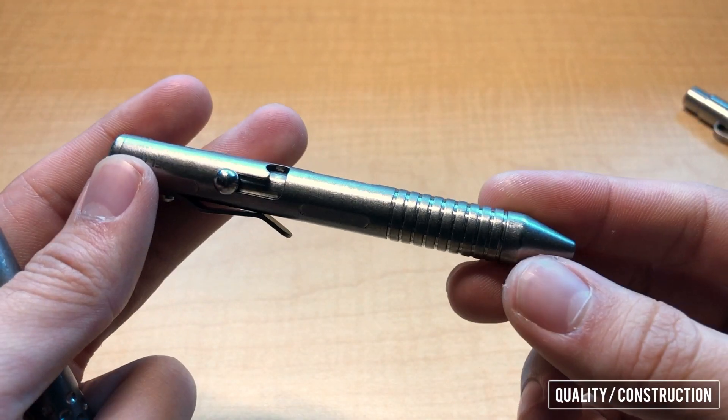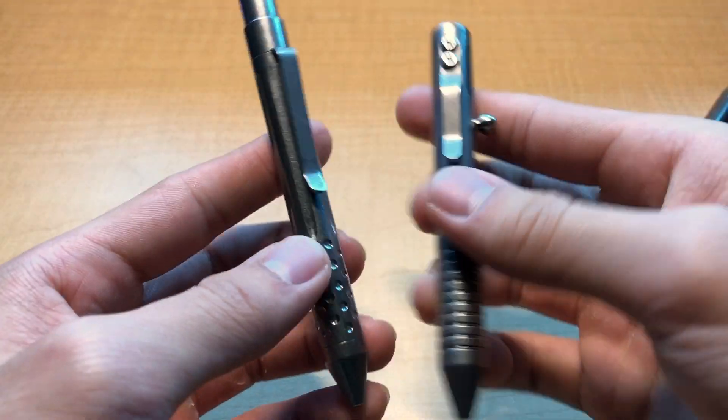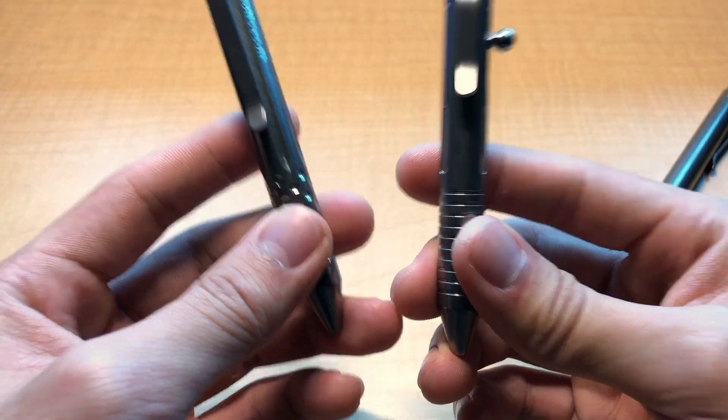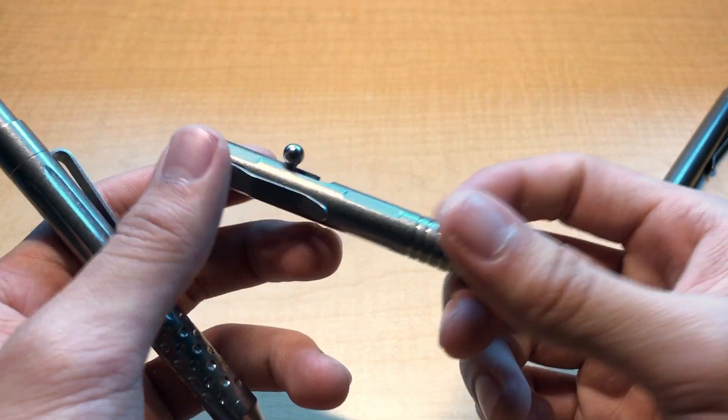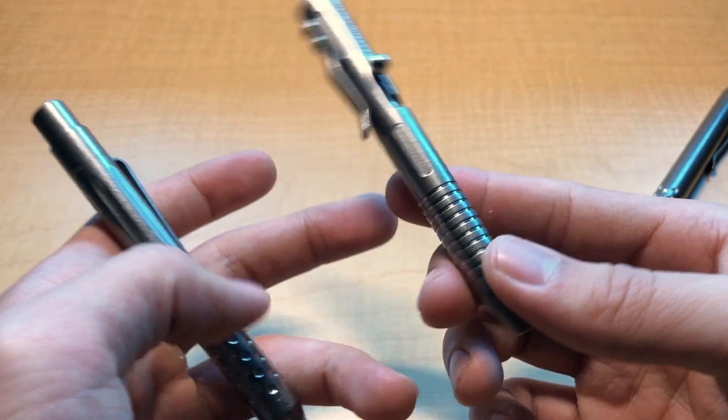Here is a Felholter Tiny Bolt. Pretty similar in terms of overall build quality between these two pens. The Tiny Bolt is the pen that the Ticlicker Mini is no doubt going to be compared to, and this is because the two are such big names in the EDC world.